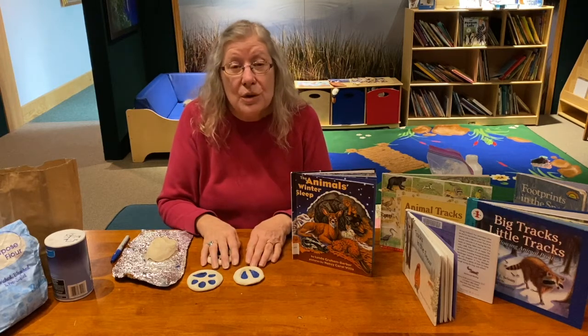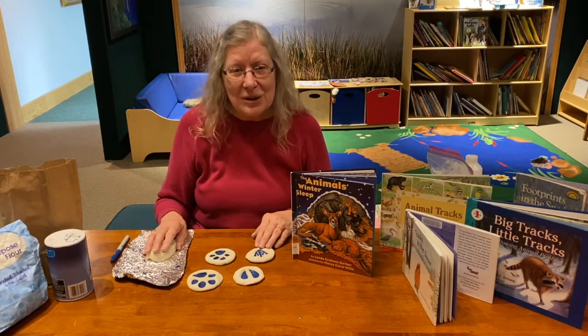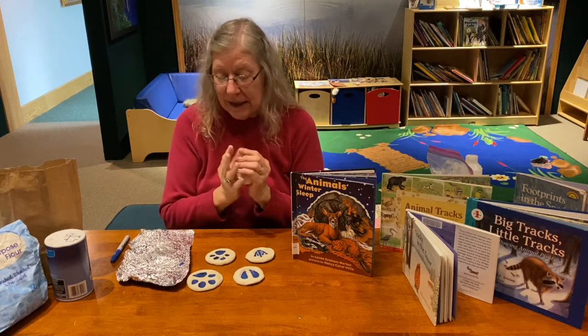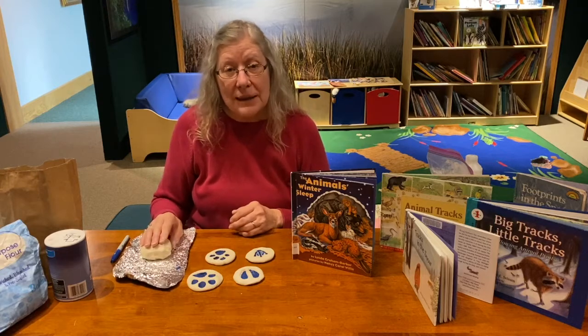So today what we're going to do is we're going to make tracks in the snow, and our snow is salt dough. I'm not going to make it with you right now, but I have some that I made and I'm going to show you how I made my tracks, and I'm going to show you some of my finished products.